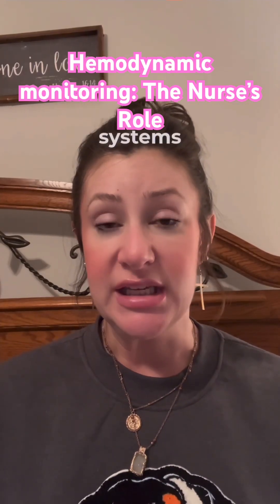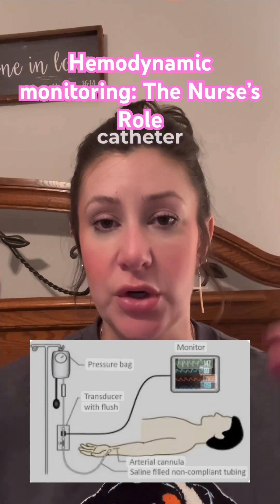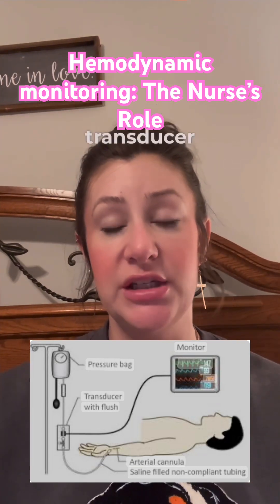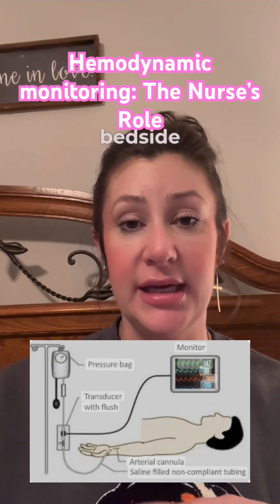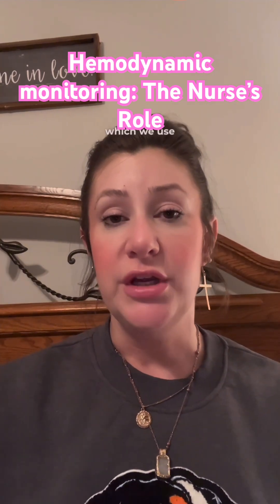All of these invasive monitoring systems are going to have some basic components: invasive catheter, pressure tubing, and this is connected to your pressure bag, the transducer — it is the transducer that has to be leveled with that flebostatic axis — the flush system, and then the bedside monitor. There's also going to be a stopcock system.